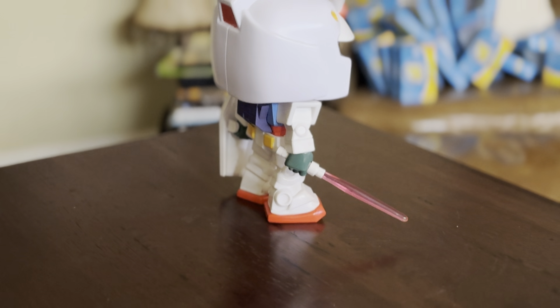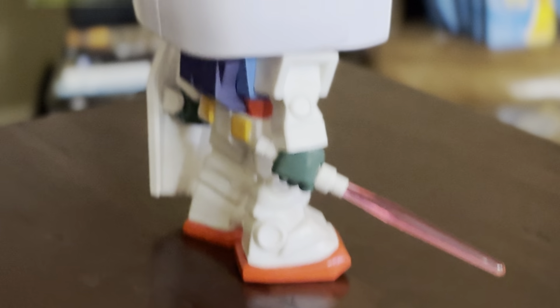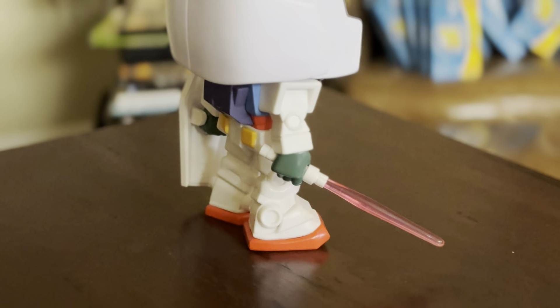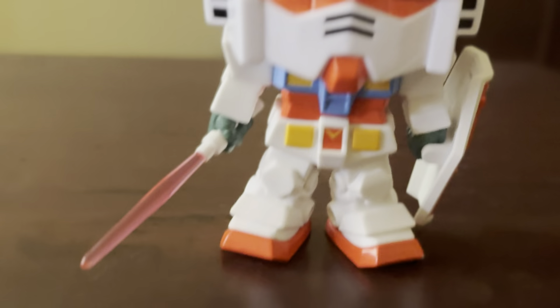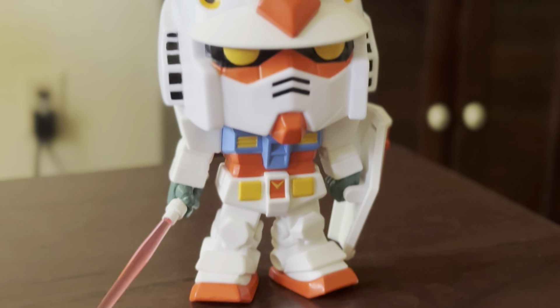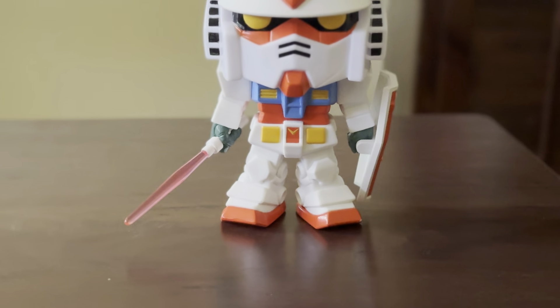Out of all the Gundams, this is one of my favorites since it's most common. Oh man, he is so cool outside the box.